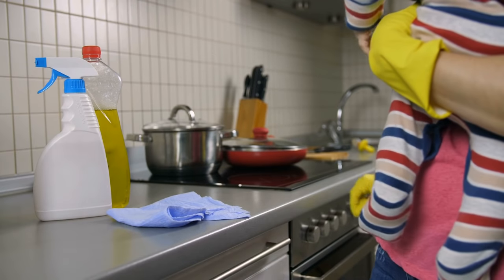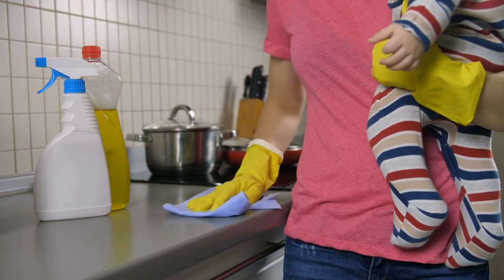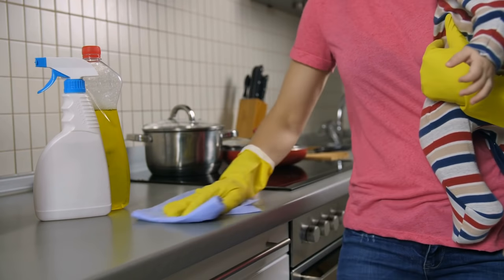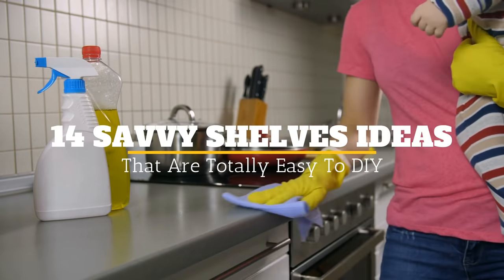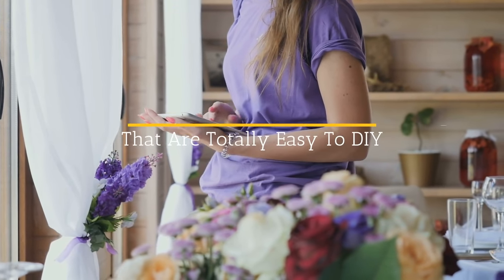If you are obsessed with organizing and maximizing the spaces in your home, then this DIY is for you. Welcome to Janssen's DIY, and here are 14 Savvy Shelf Ideas that are Totally Easy to DIY.